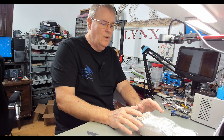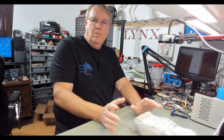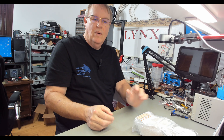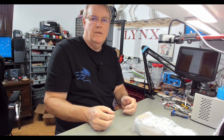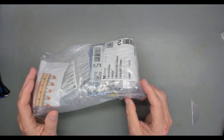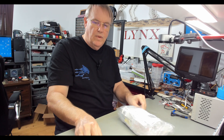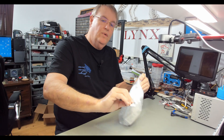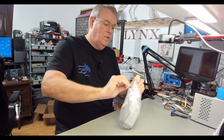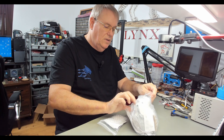Why did I order disc capacitors? Well, disc capacitors are getting hard to get — there just aren't that many choices anymore. They don't use them in cell phones, so like everything else, surface mount is where they're going. I wanted to get some because I'm playing with the Franklin VFO and I want to tweak it and try to get it as stable as I can. I bought a whole big assortment of all different sizes.